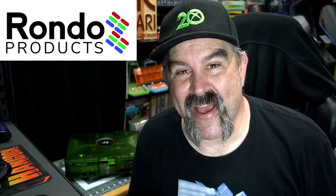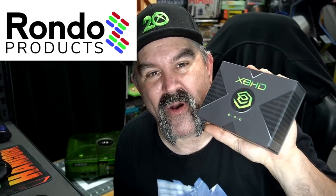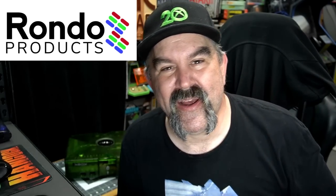The immortal John Hancock here, and I have a fun one today for the original Xbox — this is the Eon Xbox HD adapter and a whole lot more. This was sent to me from Rondo Products; the link will be below where you can order it. There is so much to say and show about what this device can do. It is more than just an HD adapter, so sit back, relax — here we go.